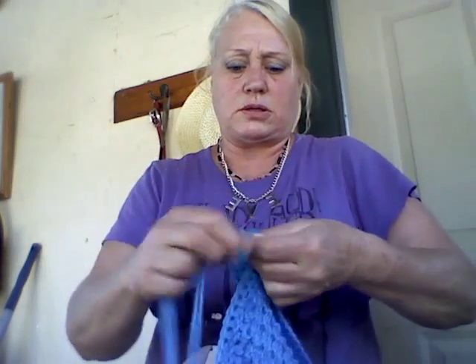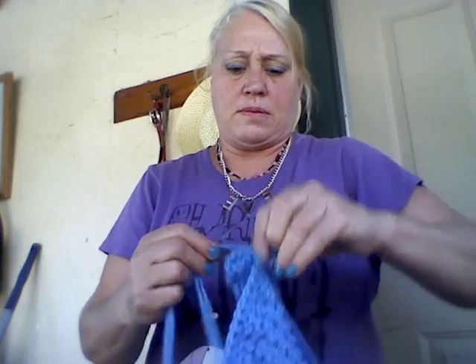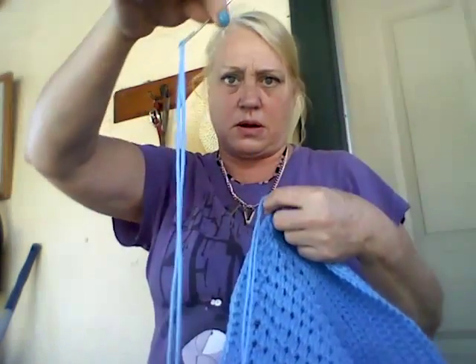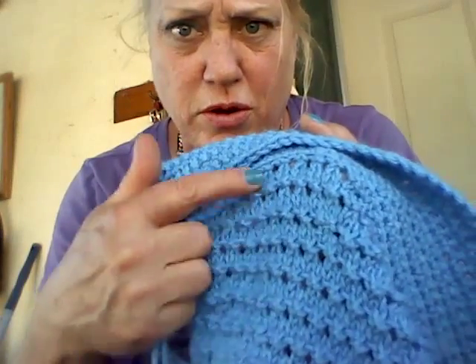Tied in two knots. Thread it in my needle with the two strings together — I tied it on to here. Now I'm folding this to the outside where the front part of the pebble stitch is, where all the bumps are.